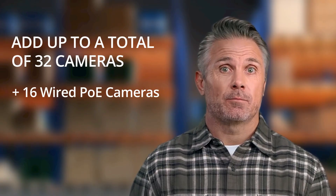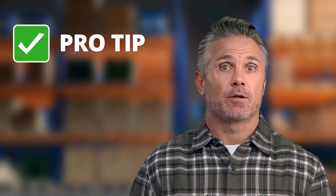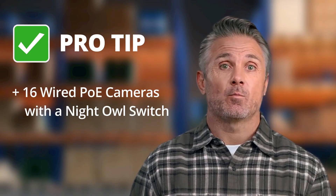This NVR supports up to 32 cameras total: 16 directly via PoE ports and up to 16 additional network cameras. Pro tip: for larger wired installs, you can connect up to 16 additional compatible Night Owl cameras through one or more PoE switches, which are sold separately at the Night Owl commercial store.